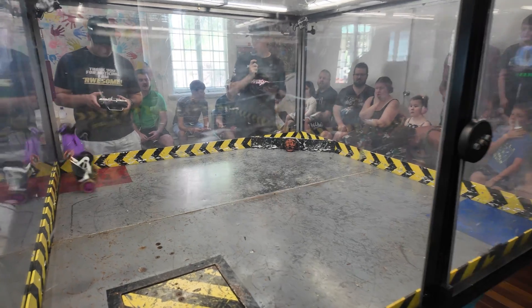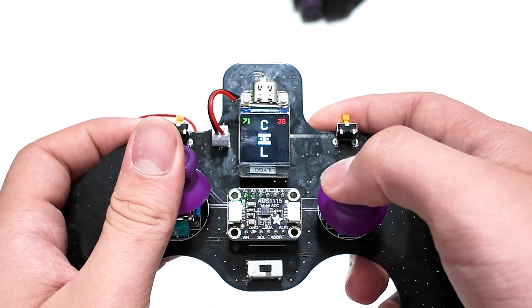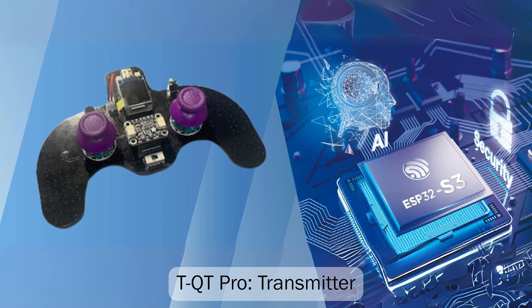So in this video, I'm going to be taking inspiration from all the fights I watched to build my very own combat robot based on, you guessed it, an ESP-32 acting as a receiver and another ESP-32 as a transmitter.